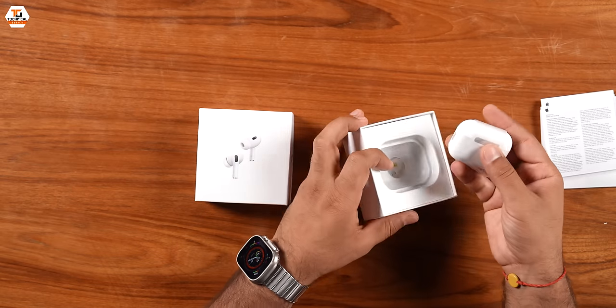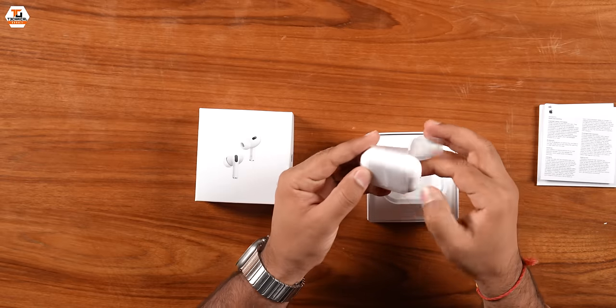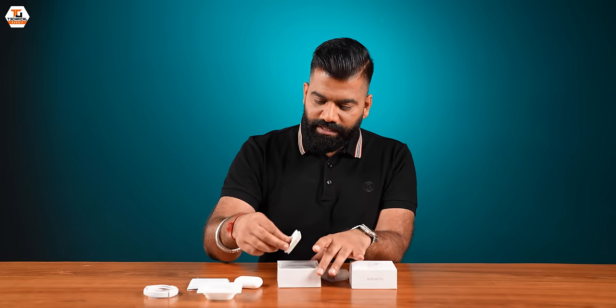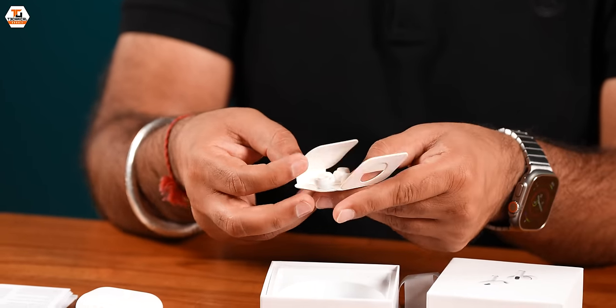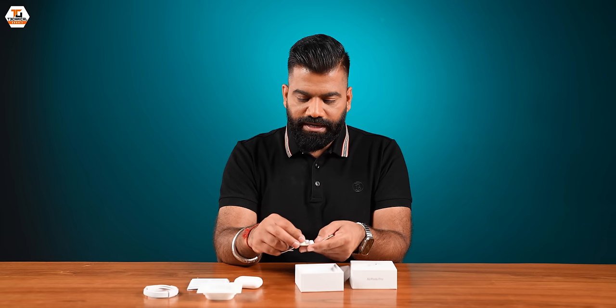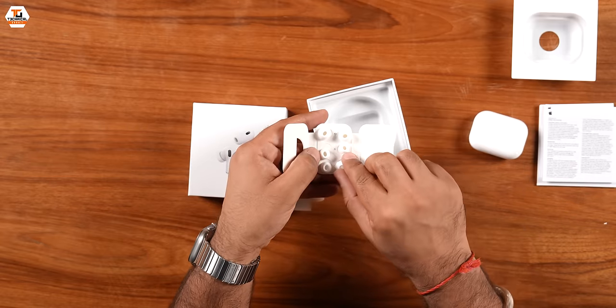If you look at the bottom, we have the AirPods Pro. Inside, these things are exactly like real AirPods — like Apple. You have the exact quality packaging. And at the bottom, we have a USB-C to lightning cable. We also have accessories: small and large tips to attach to your earphones.